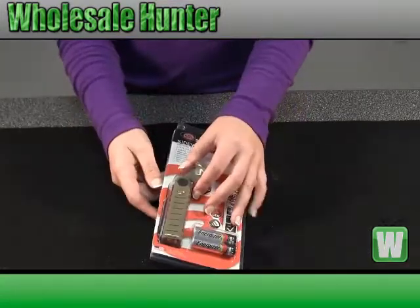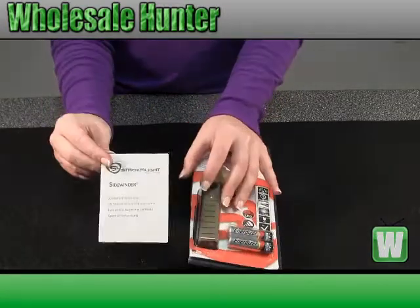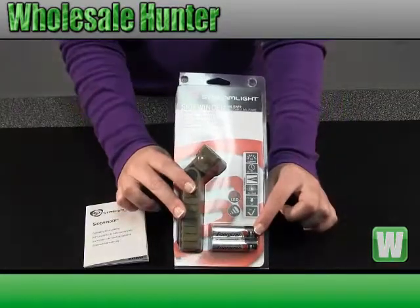This item is prepackaged so you can get a good visual of the product. Inside here it comes with your operating instructions. It comes with two AA batteries.